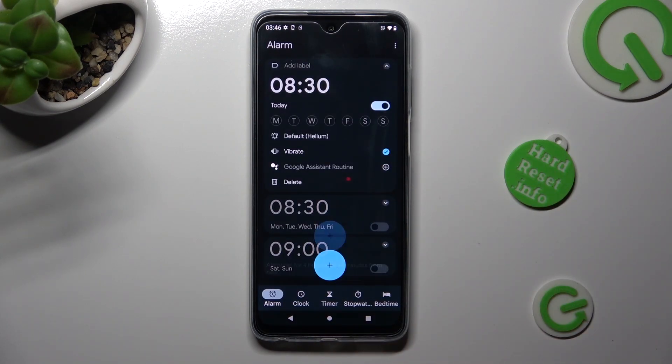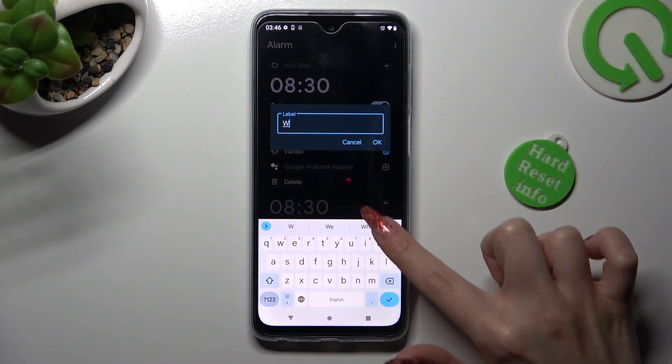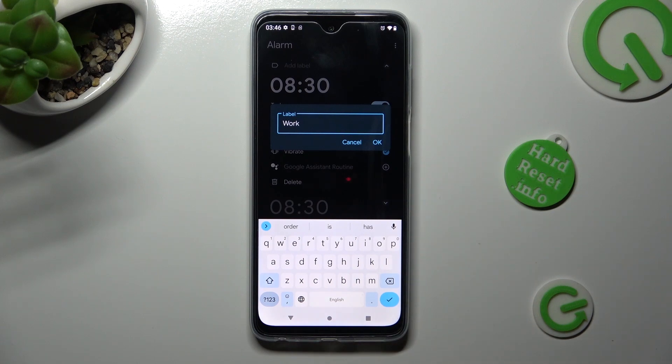Now tap on add label at the top and label your alarm however you wish to, if you wish to. You can save your label by choosing OK or discard it by tapping on cancel.